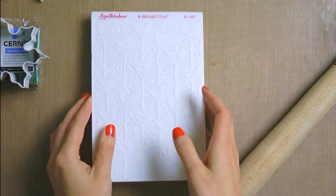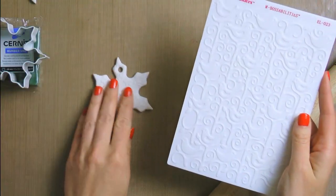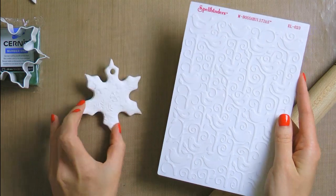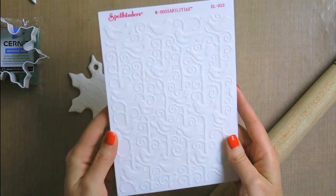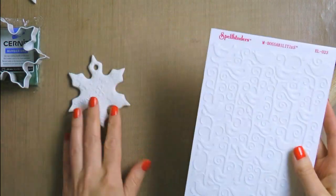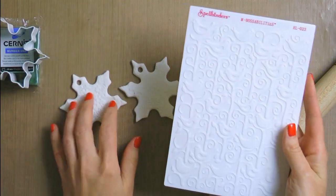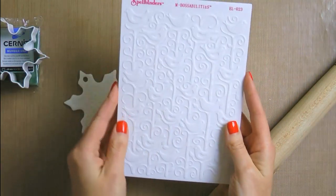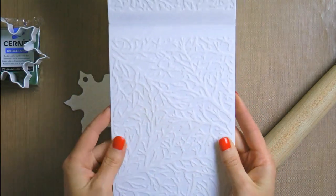Other than clay we are going to need a cookie cutter — I have one from Walmart shaped as a snowflake. Now another product that we are going to need to create texture on the ornament, the nice snowflake texture or snowflake embossing you see here, is an embossing folder. I am going to be using my Spellbinders embossing folders today. For the white ornament I used the Winter Wonder folder, but for the ornament I plan to make in this video I want to use the Tweets and Twigs folder.